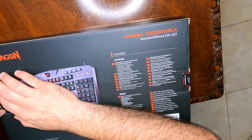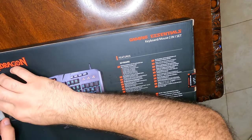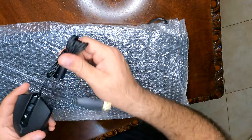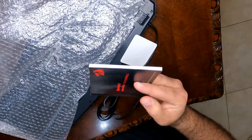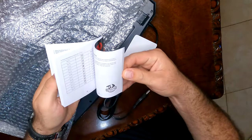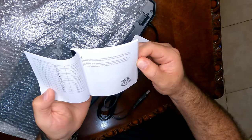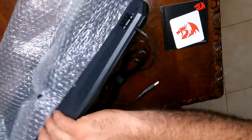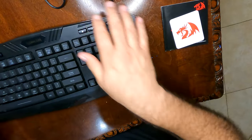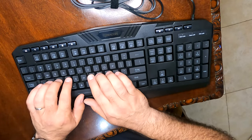Let's open this up and see what we have inside. If you're in the market, please check the link in the description below — I do have a link to a keyboard very similar to this one. It comes with a little manual, a pretty decent-sized manual for a keyboard, and a little decal.